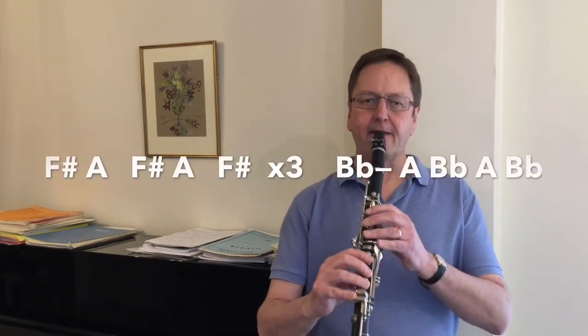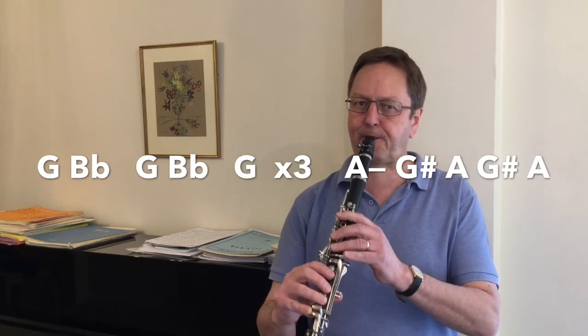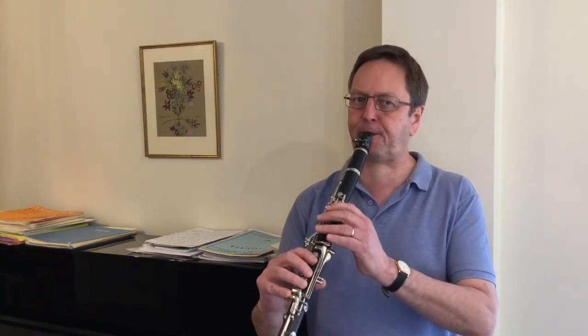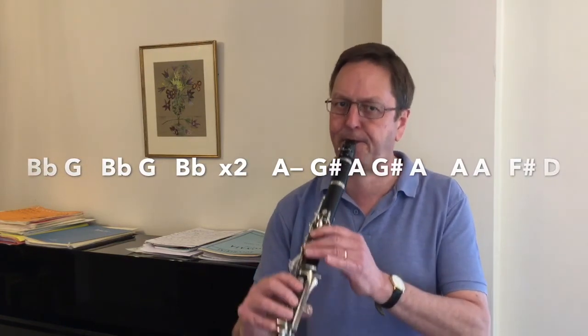So now let's perform the whole of the Throat Notes Tango with some piano accompaniment which I recorded earlier. Thank you. And don't forget to subscribe to the Warburhampton Music Service YouTube channel, if you haven't already done so, to receive further notifications of video releases. Thank you.